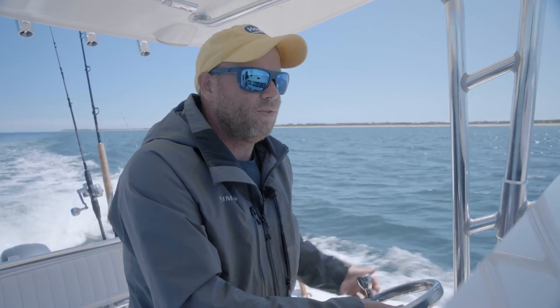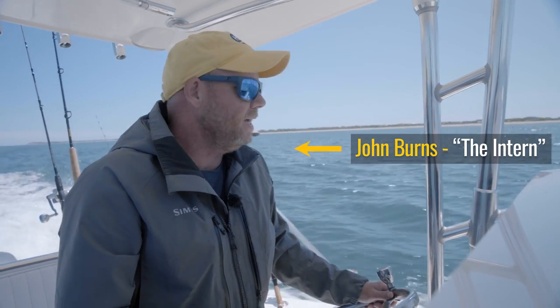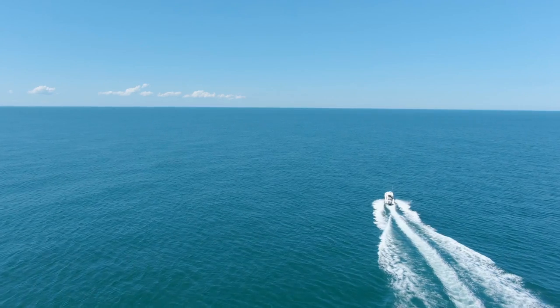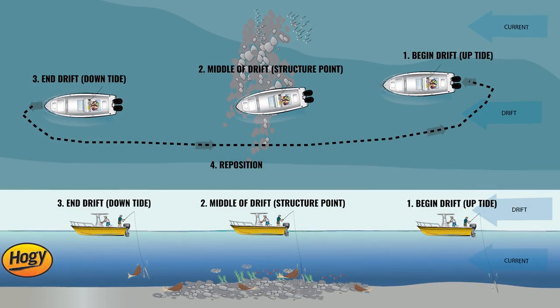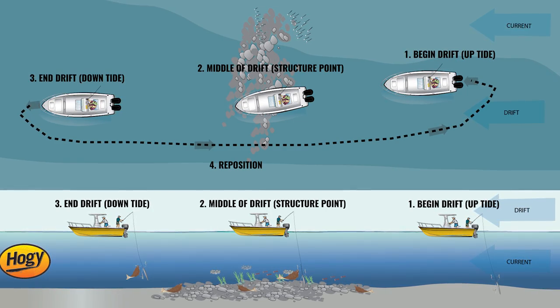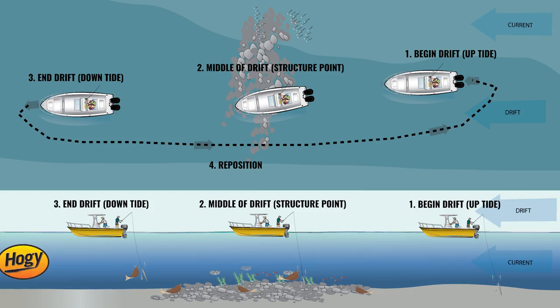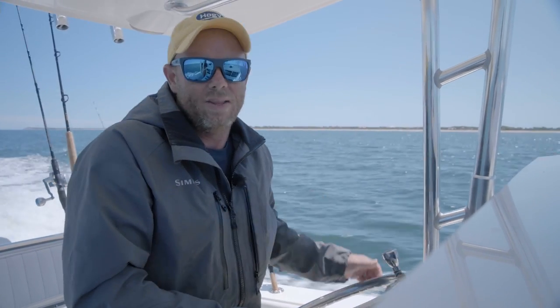The name of the game with fluke fishing is getting your drift dialed in. We just made about a mile-long drift — we had intermittent fluke action, some sea bass, and some scup, and then we went off into a little deeper water and started getting dogfish. So we picked up and we're going right back to where we started that drift, taking long happy drifts and really focusing on the zone where we're getting the most fluke.